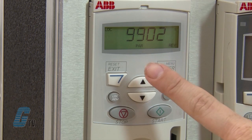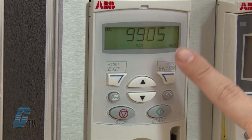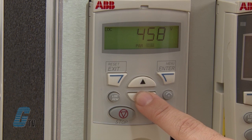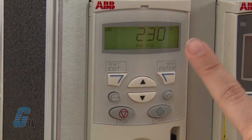The next parameter, 9905, is for the motor nominal voltage. I will hold the enter button for a few seconds to adjust the parameter. The motor in this demonstration unit is approximately 230 volts. I will scroll to this value by holding down on the arrow keys and then push the enter key to save.